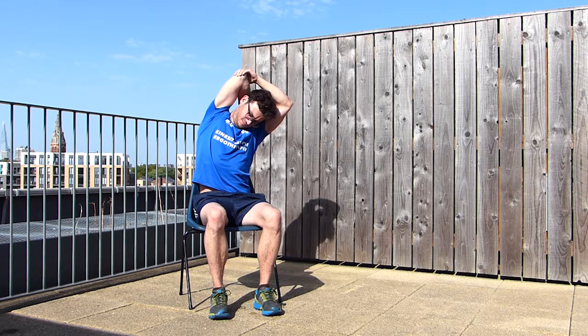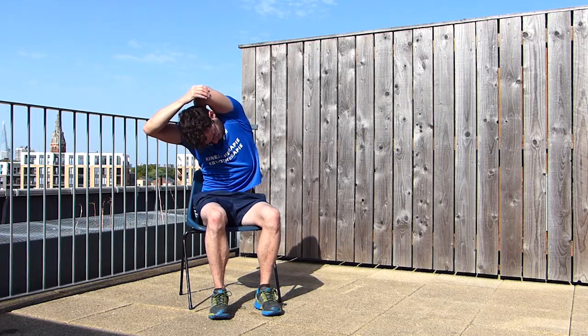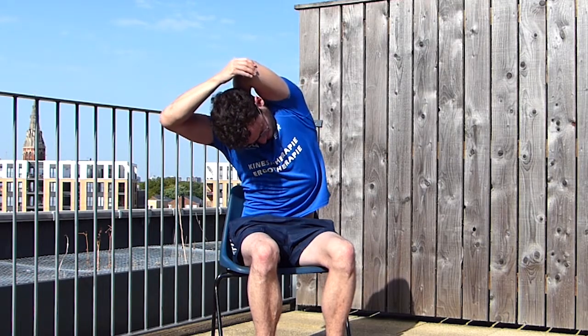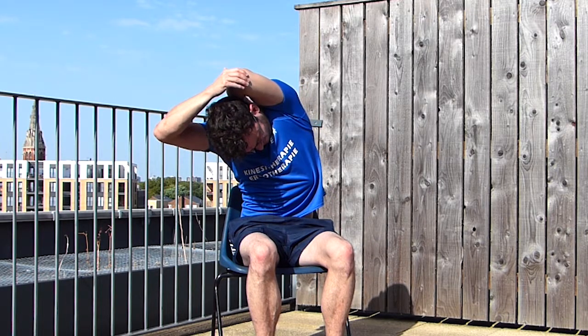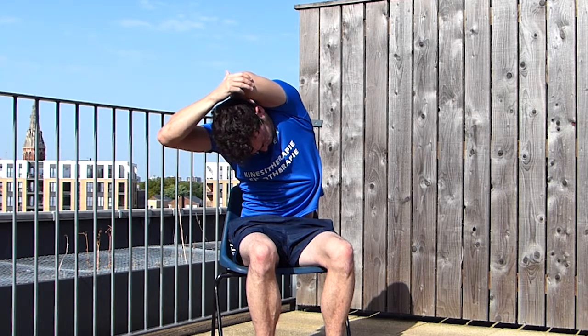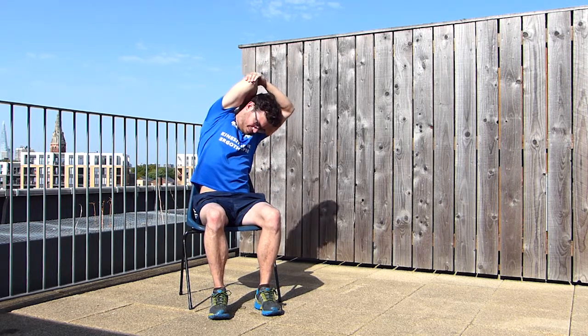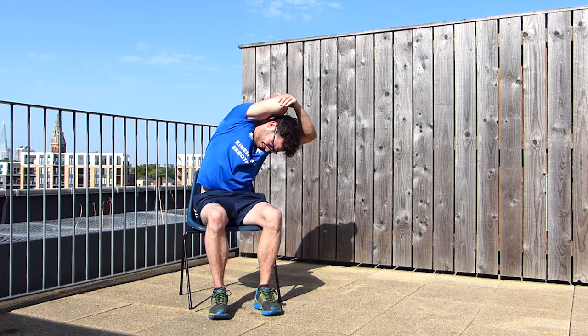The following stretch is going to be really similar to the last one. Bring your hand behind your head, grab your elbow with your opposite hand, and bend to the side — but this time also bend forward. Maintain this stretch for 30 seconds and repeat 3 times on both sides.